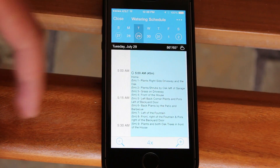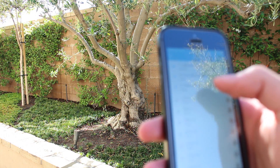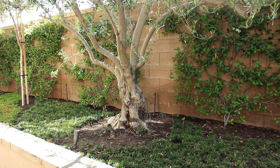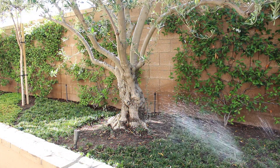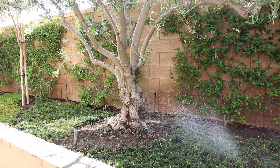As Eero continues to update and upgrade, I look forward to new features. For instance, what if my Eero app alerted me to changes in my water district's water rates and any rationing requirements? How about a limited access app which I could give to my gardener so he could propose adjustments without having to access my garage?